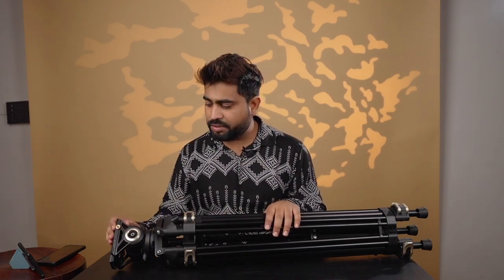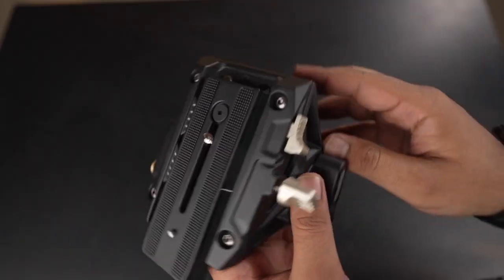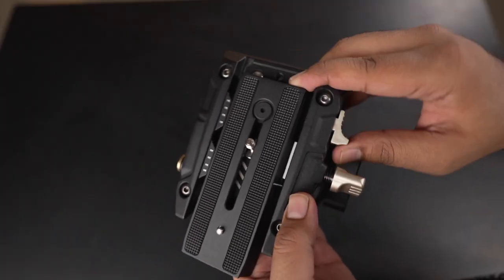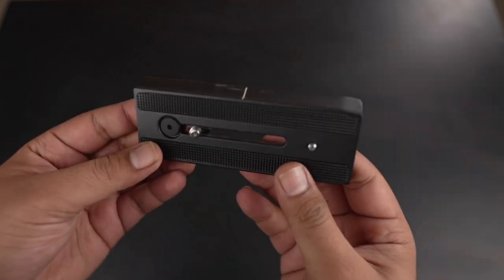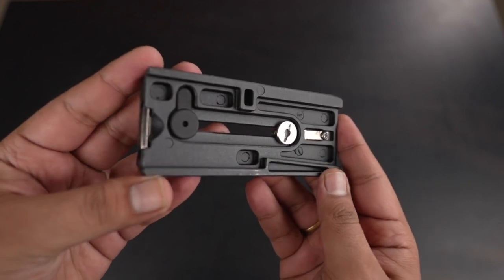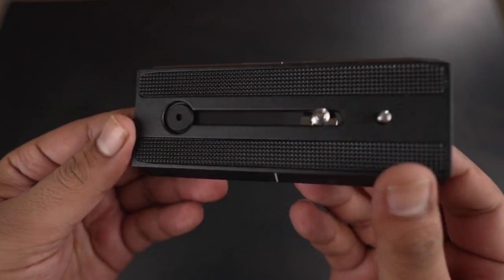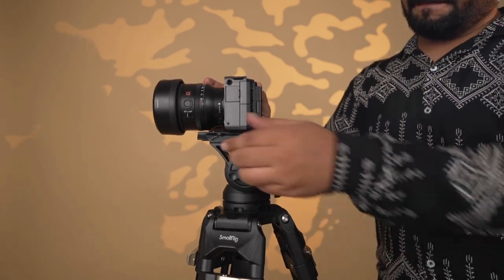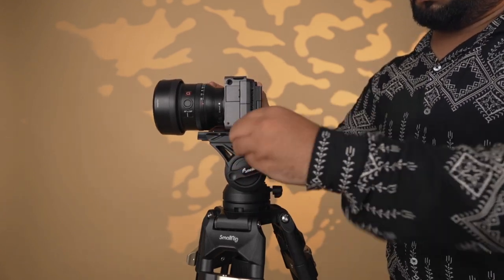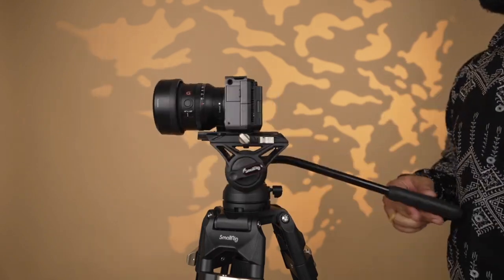Compared to the budget tripod I had previously, this tripod is much better. It also comes with a standard Manfrotto-compatible quick release plate, which you can mount on your DJI RS3 or RS2 gimbal as well. The entire head system uses a quick release mechanism — press a button and the plate comes out, tighten the wire screw to lock it back in. A single press releases it, making it very convenient.